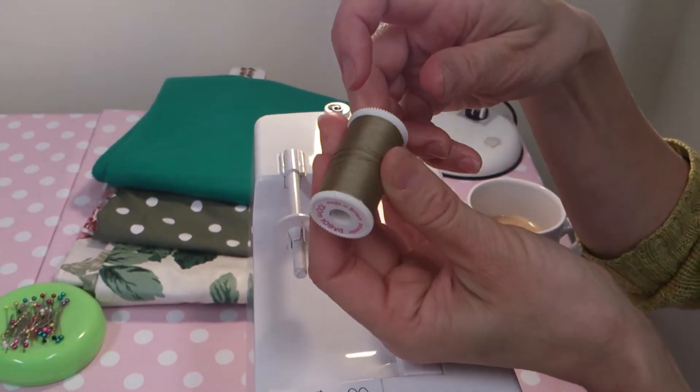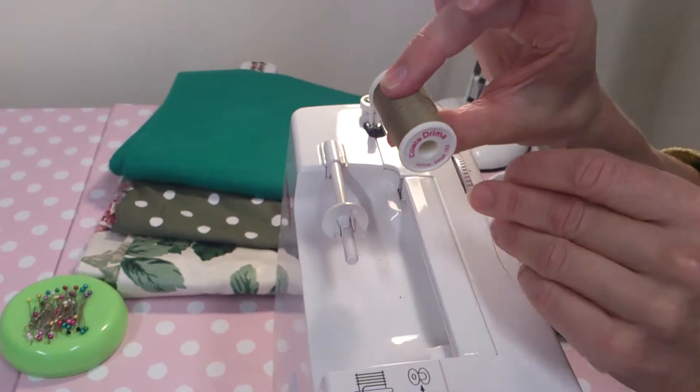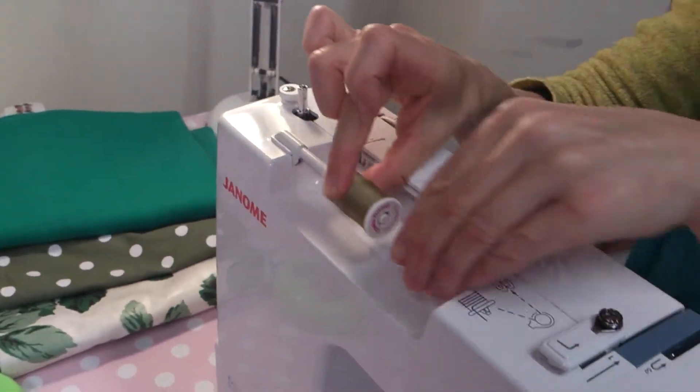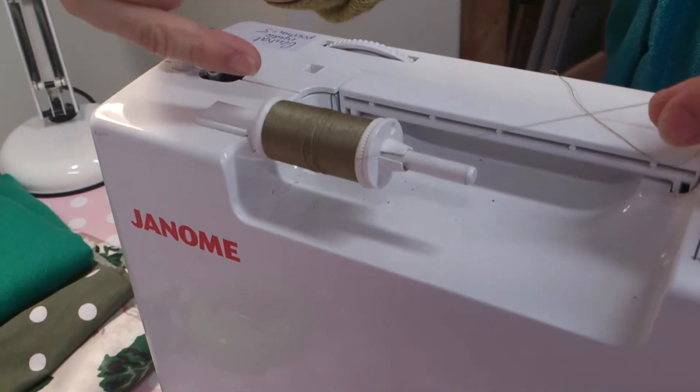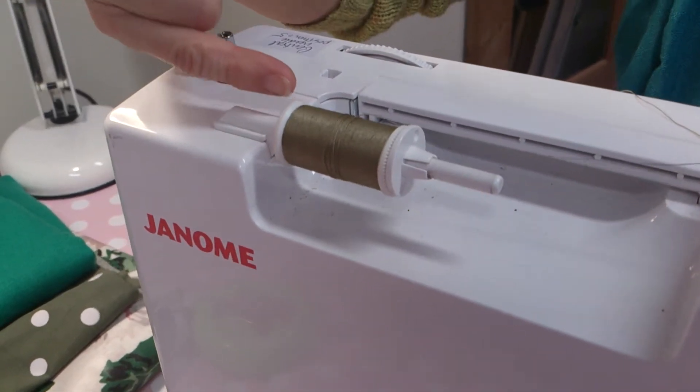The easiest thing to do is to just pop the cotton around the other way, so that as you pull the thread off, the notch is actually at this end and the thread is not going to go anywhere near it.